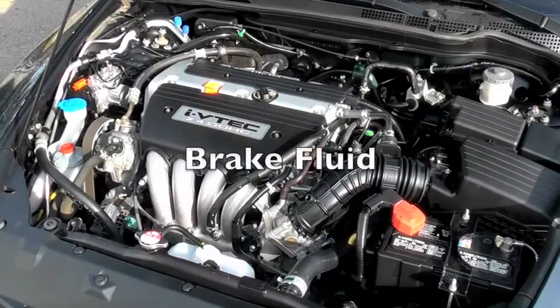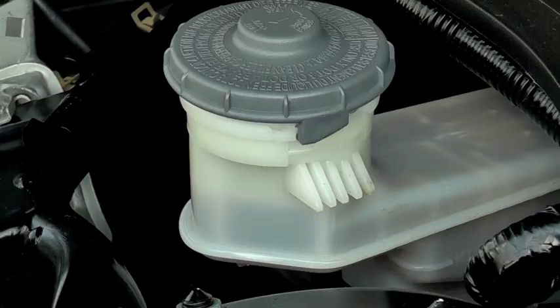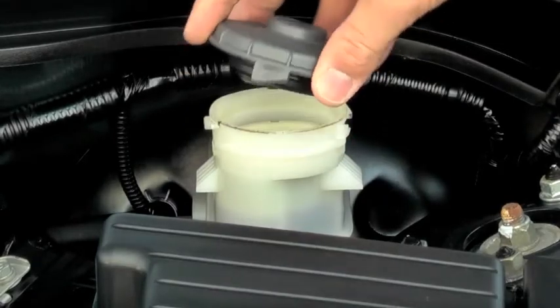Your brake fluid is another vital component to your vehicle's safety, and it is also very easy to check. Most brake fluid reservoirs are such that you can see the level without removing the cap. If your brake fluid is low, remove the cap and fill it with a manufacturer-approved product.